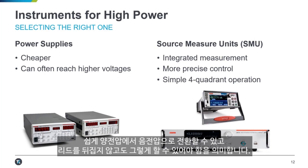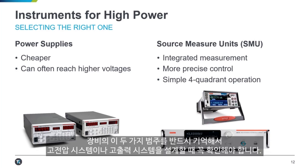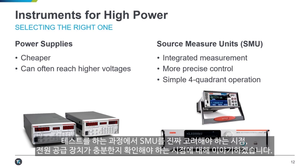Four-quadrant operation means that SMUs can sink power as well as source power, and they can easily go from some positive voltage to some negative voltage without having to flip leads around. These are two categories of equipment that you should be sure to look at if you're designing a high-voltage or high-power system, and we'll talk throughout the tests as to when you should really consider an SMU or when a power supply is sufficient.